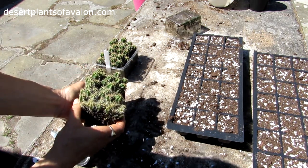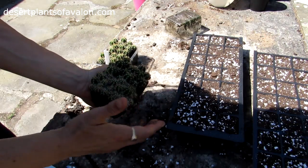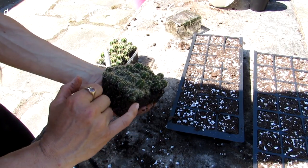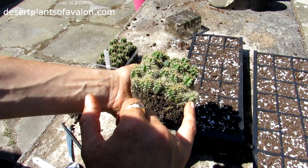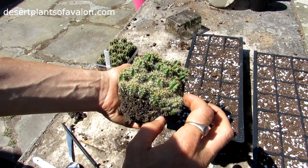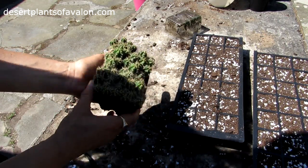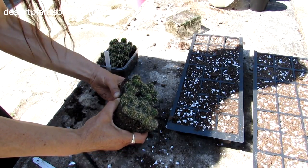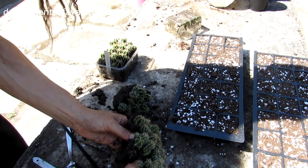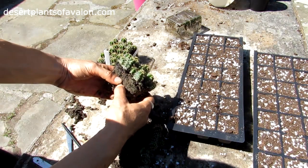The seedlings have gone quite tight. I always recommend keeping them until the pot is somewhat overcrowded, but you can pot on as soon as they're big enough — I'd recommend at least two to three centimetres in height or width. Then gently loosen the root ball like that. In this case it's coming away easily. I've lightly moistened the soil.